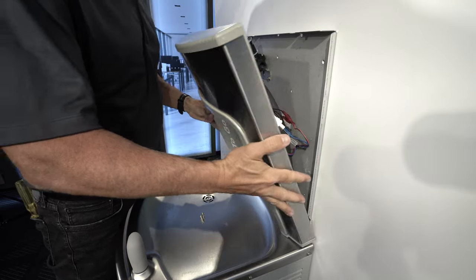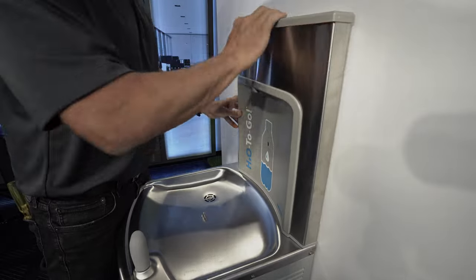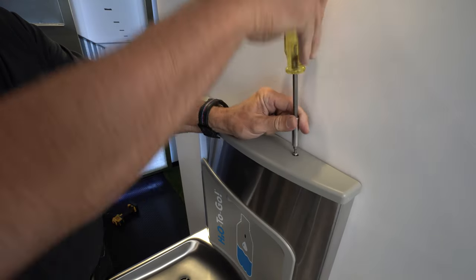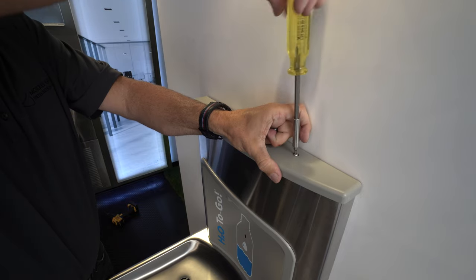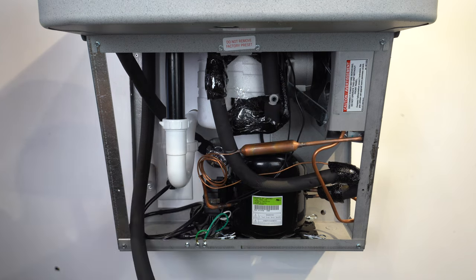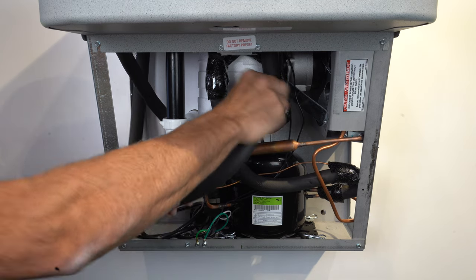With the electric and plumbing now connected, place the bottle filler onto the bottle filler housing and fasten with the hardware provided. Next, remove the plug from the push-in T and connect the bottle filler supply line.